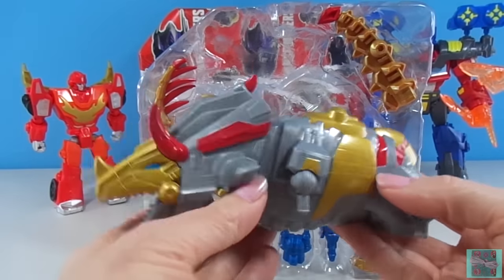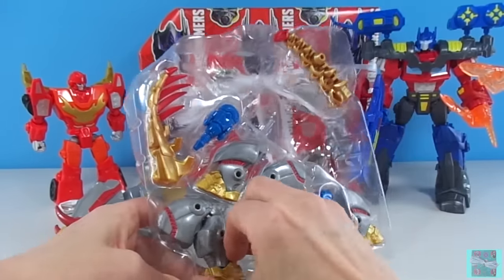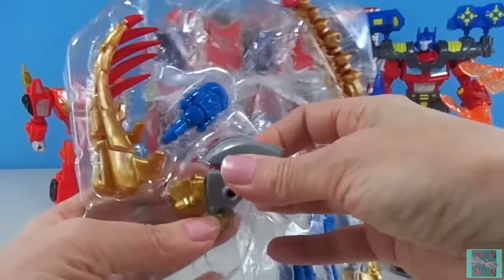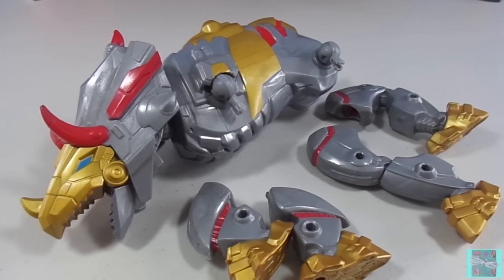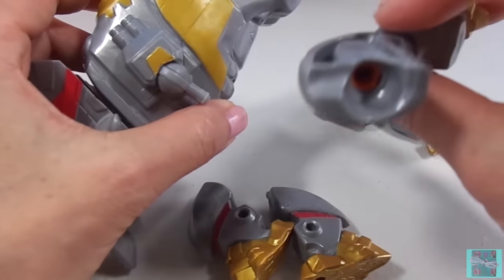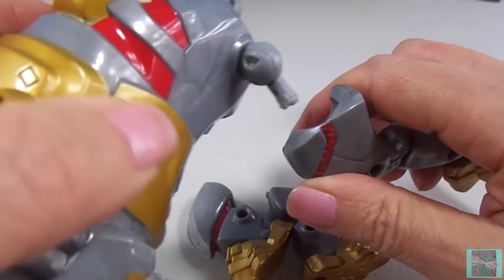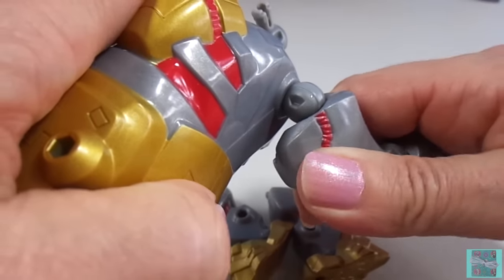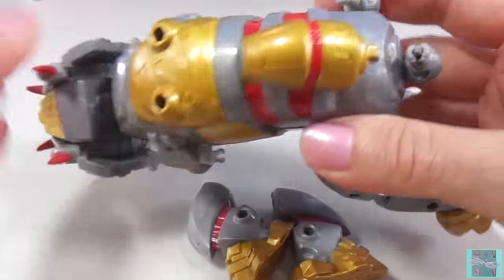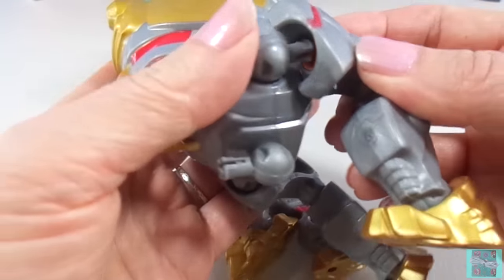You look pretty awesome! Now you need some legs! These Transformers Hero Mashers are so much fun to build! They have a hole on one piece and a peg on the other, and we just click them together. Just like that. And click.